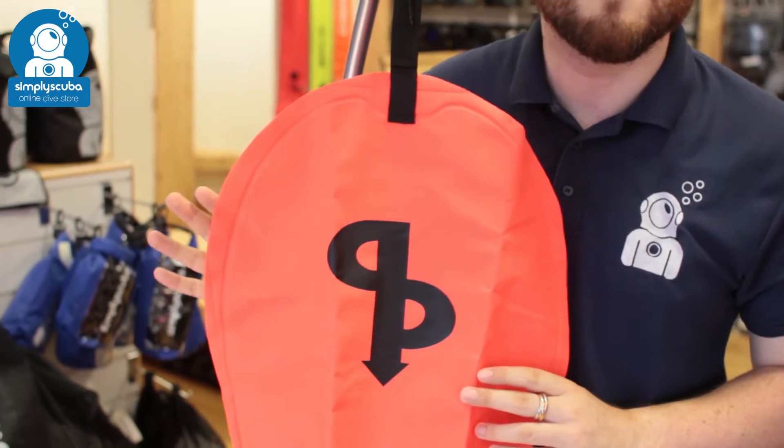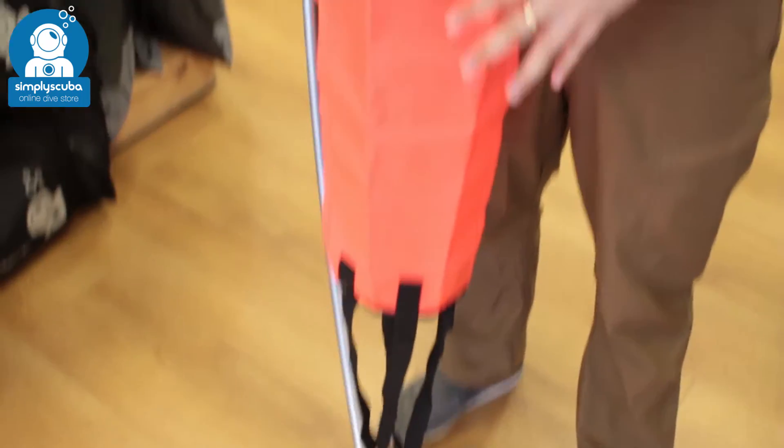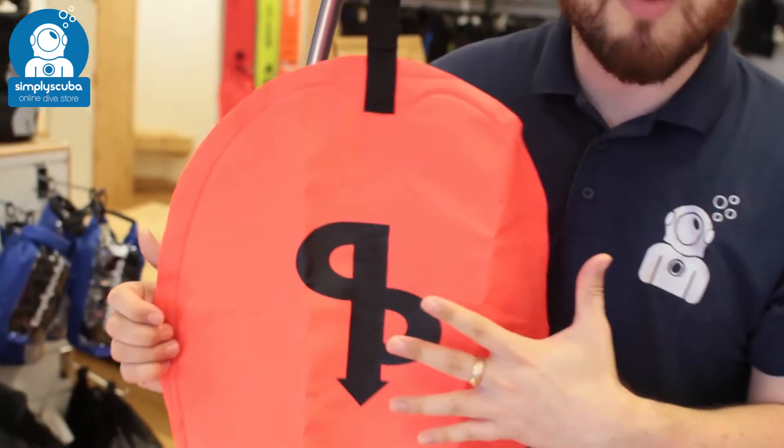Hi, welcome to Simply Scuba. Here we have the AP Valves 25 kilo lift bag. This is a very simple style lift bag. You've got an open cell design so you can use your Octo or your exhaust from your primary to inflate it. 25 kilos of buoyancy is plenty to lift quite a lot in the water.